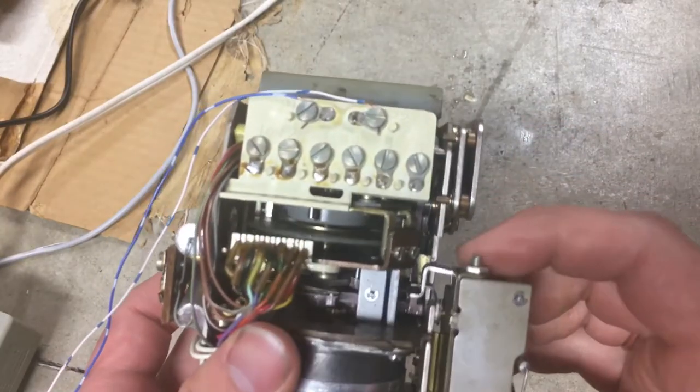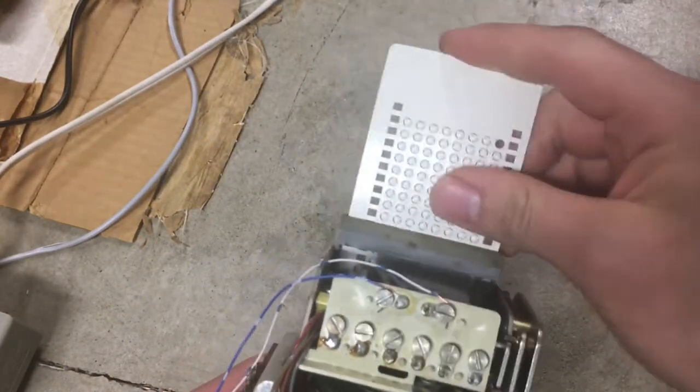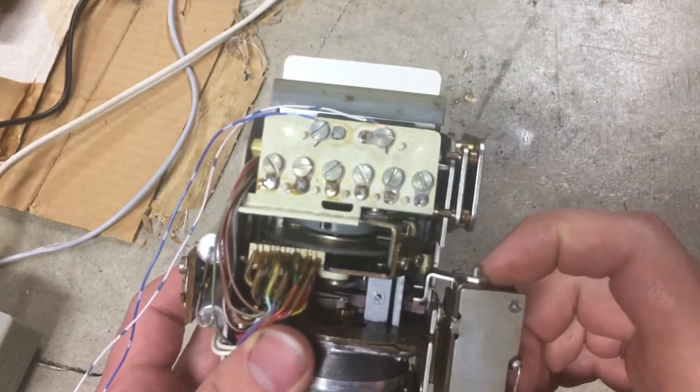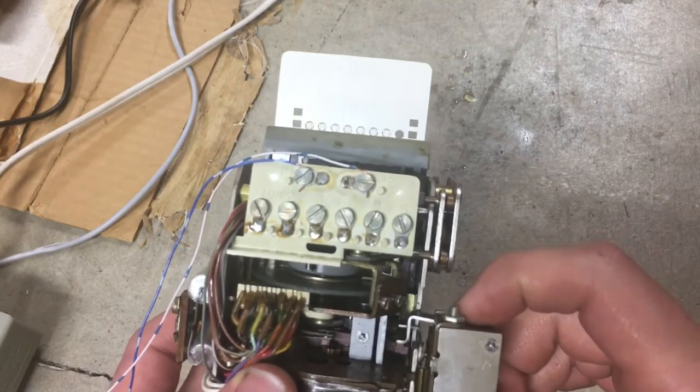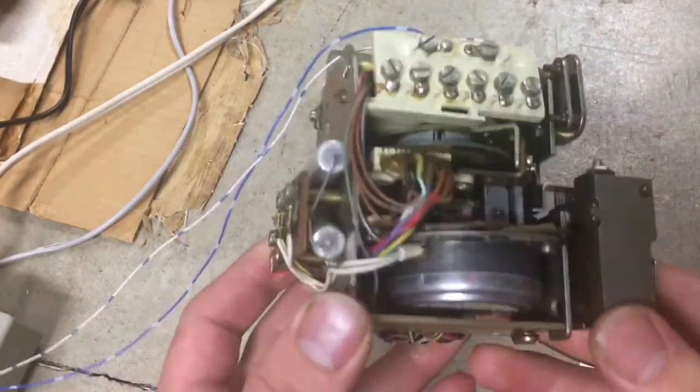The solenoid valve here is responsible for moving to the next row on the card. So as you can see, when this clicks, it goes to the next row on the card. Or if you push the release bar, it just releases it completely.